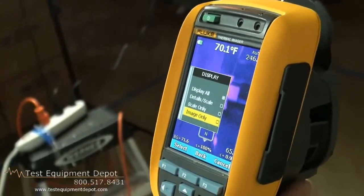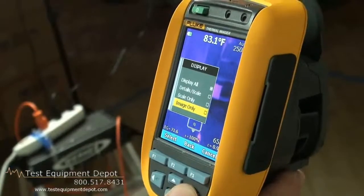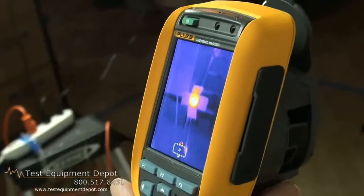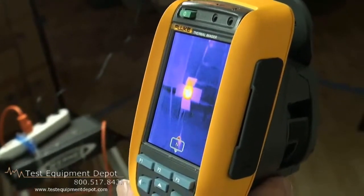Electronic compass, whose readings show up in both images and reports, to make sure that you and others know exactly where the location of the problem is.